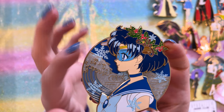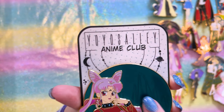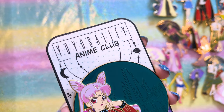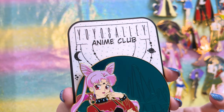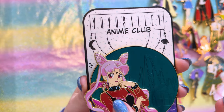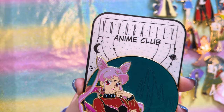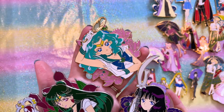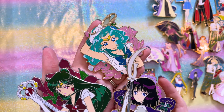Yo-Yo also has a Castle collection, and this one of Black Lady is one of my favorites — the emerald green background is a really gorgeous pin that beautifully highlights how Black Lady looks from the original anime. Her eyes look just like they do in the classic anime.